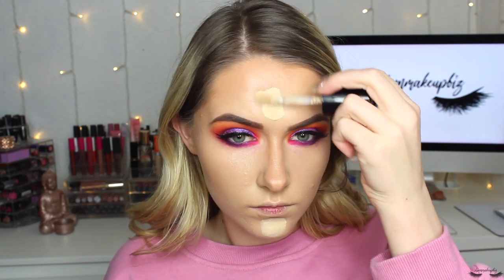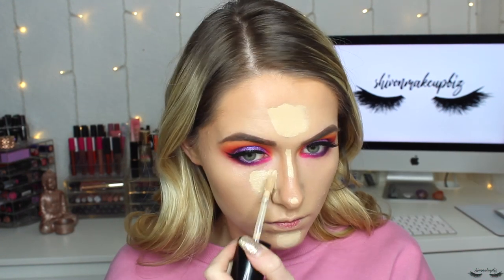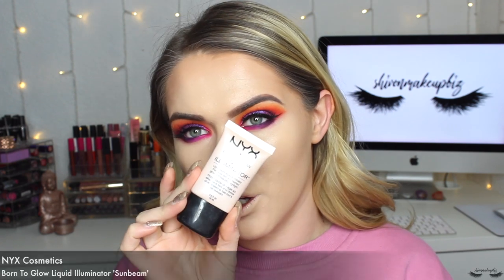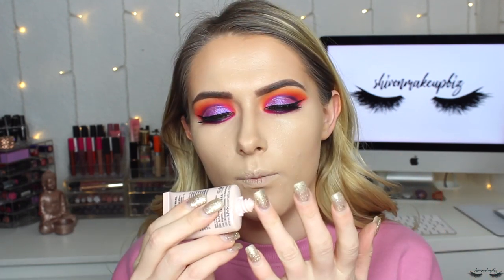Moving on to concealer, I'm going in with a new one — the Too Faced Born This Way multi-use sculpting concealer in shade Almond — applied to the middle of my forehead, down the center of my nose, chin, and under the eyes, then blended out with my Real Techniques sponge. I always forget how far this concealer goes and I used way too much. Now I'm going in with the NYX Born to Glow liquid illuminator in shade Sunbeam, dabbing it on top of my cheekbones, my nose, and my lip as a base for the highlight.